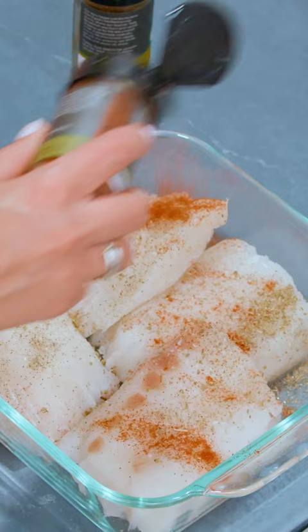Turn it down, cover it a little bit, and allow it to simmer for 10 to 15 minutes while we season our fish.